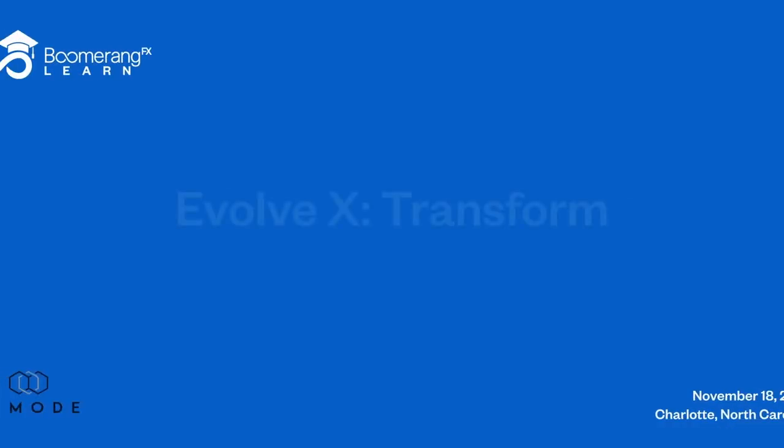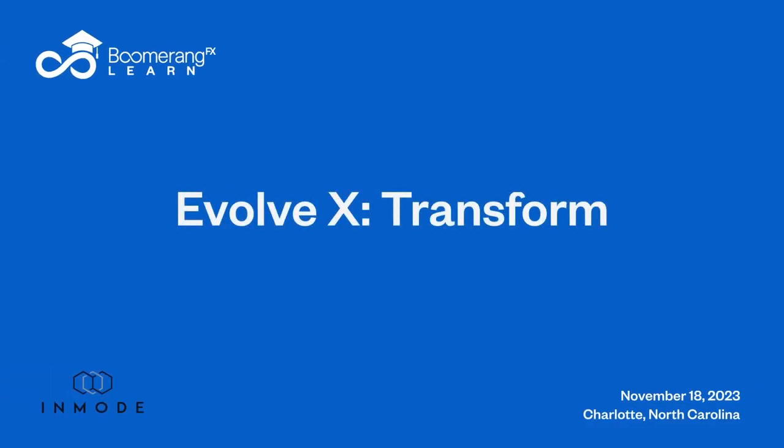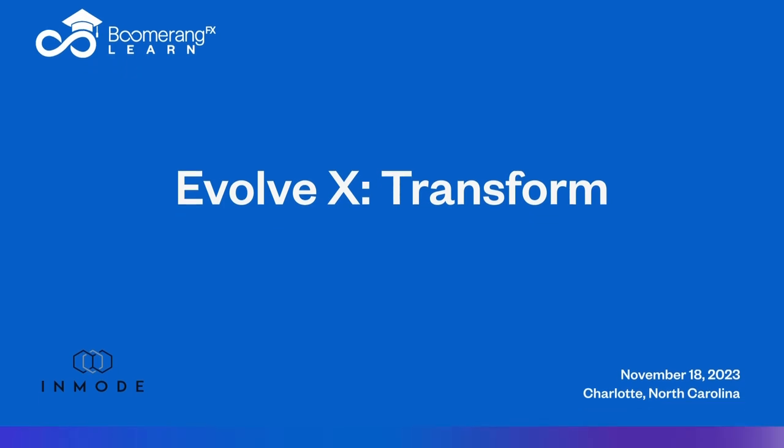Hello and welcome back. Dr. Stephen Mulholland with you from Charlotte, North Carolina. We are going to be looking at the EvolveX, which is a workstation. You get three different applicators — the Transform, by far the workhorse. It does skin tightening, fat destruction, and muscle hypertrophy all at once.